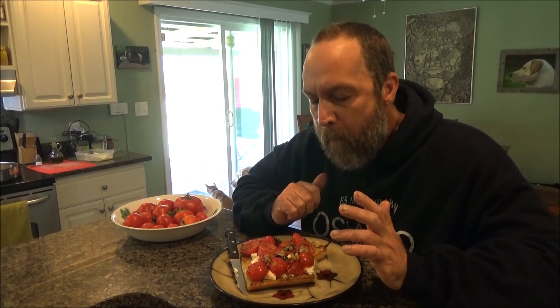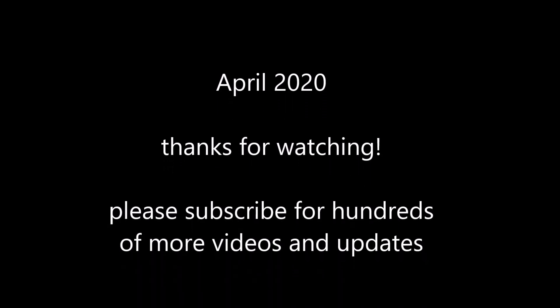I think it's ready to eat. Alright, let's give this a try. I'm just going to make a big mess. Mmm. Really good. Really fresh. Good mesh.